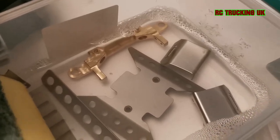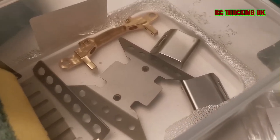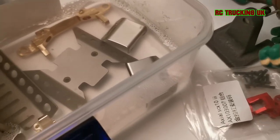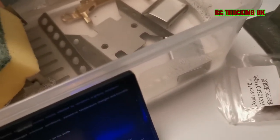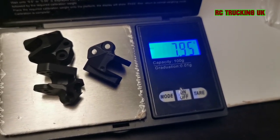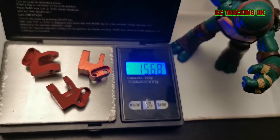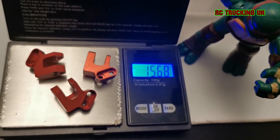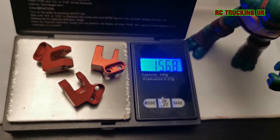I'm more bothered with bringing the weight down because the portals actually raise the vehicle, raising the center of gravity with them. The stock portal parts come in at just under 8 grams and the alloy ones just over 15, so there's roughly an 8-gram difference there as well.